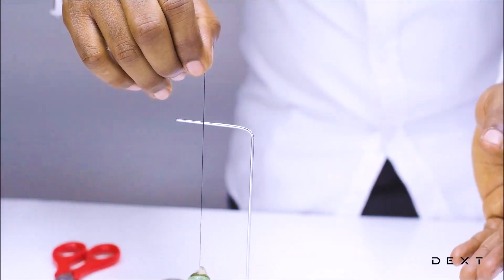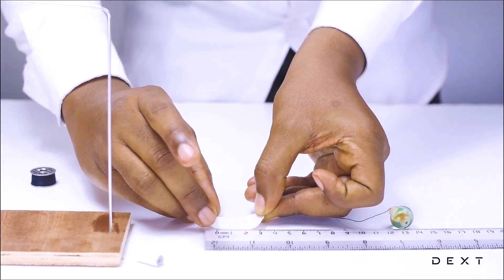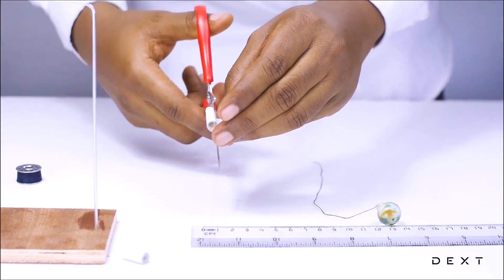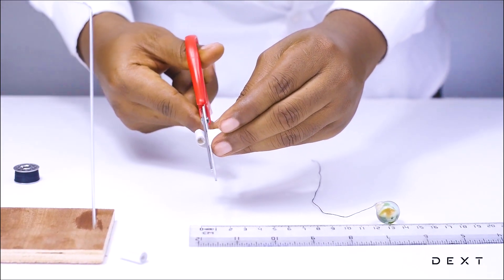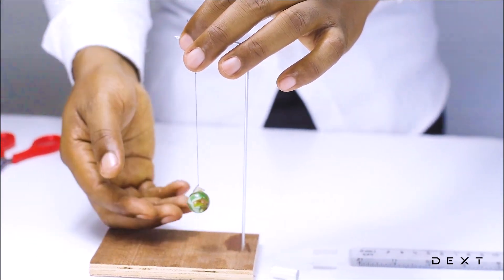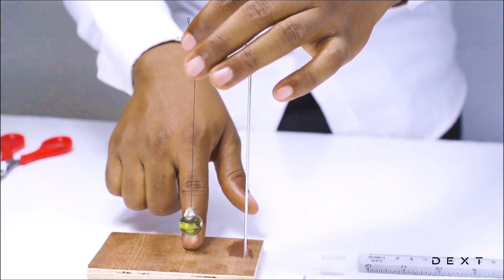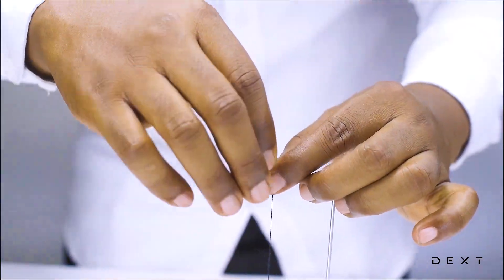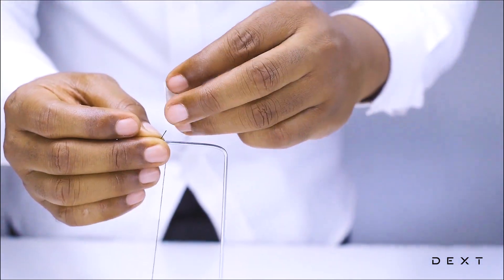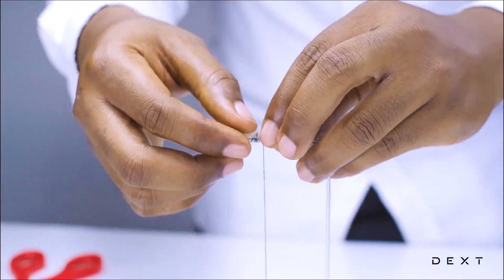Once you are done with this, you are going to place that onto your retort stand. But before you do, you need to cut some more double-sided tape — again, 3 centimeters. Then place your pendulum just a few centimeters above the wooden slab. You are then going to tie your string and place your double-sided tape on it, gently making sure it is fixed.